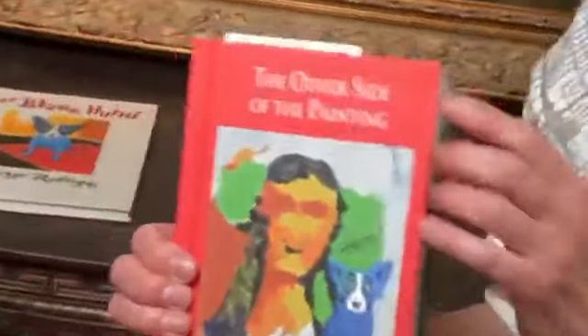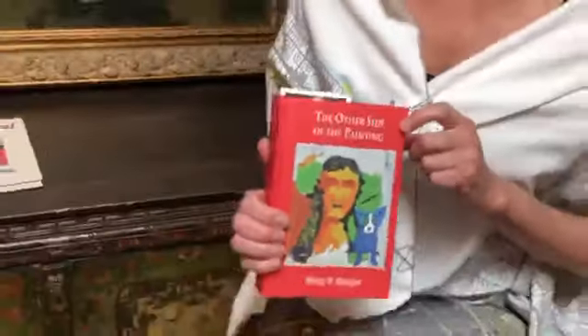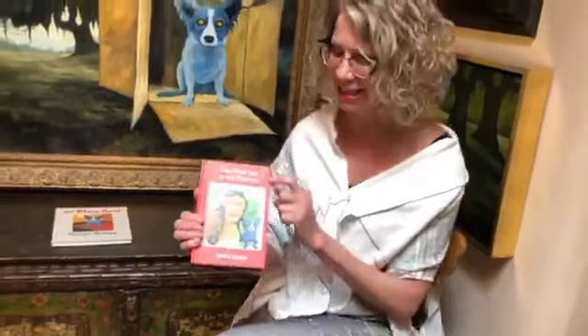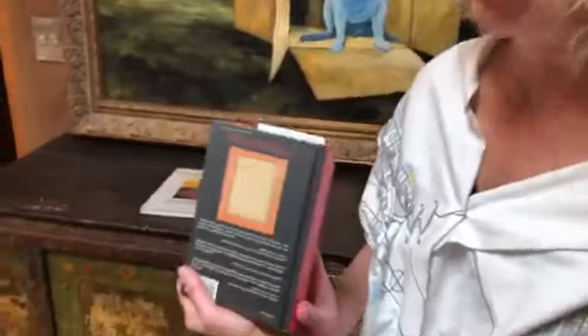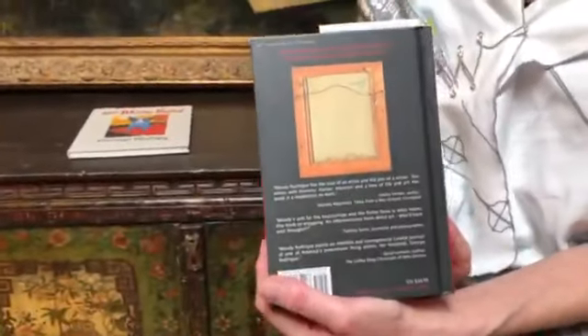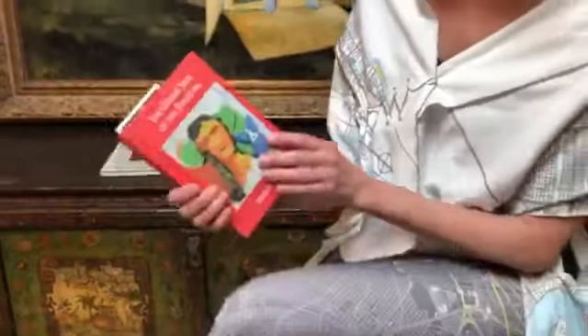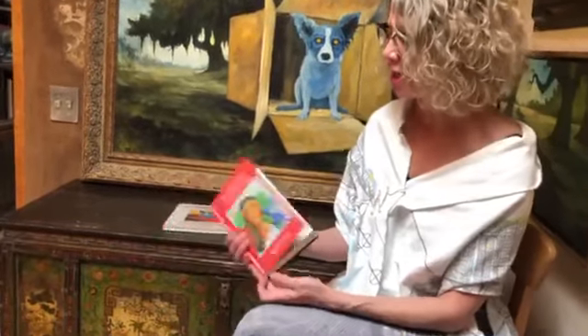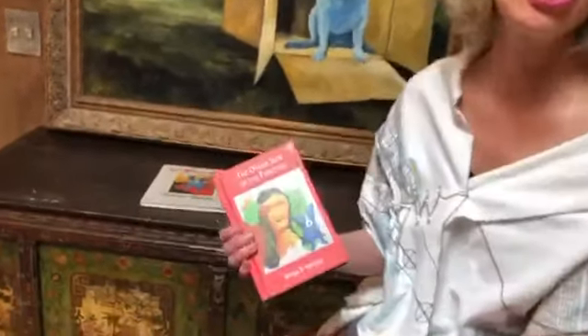He also came up with the title. George said that I was the other side of his hit record, and so he called the book The Other Side of the Painting. He put a painting on the cover that he did in college at the Arts Center College of Design, superimposed the blue dog on it, and put the back of it here. He came up with not only the title, the cover, the design, the typeface, and what images were chosen. He did the end papers. George's book as much as mine, truly.